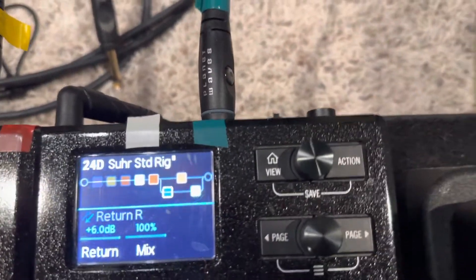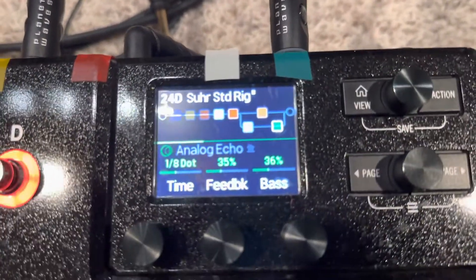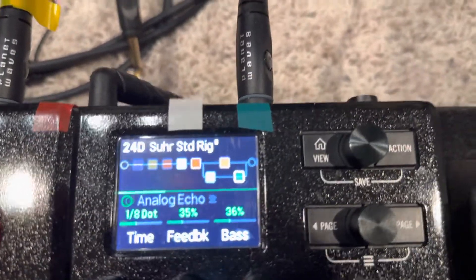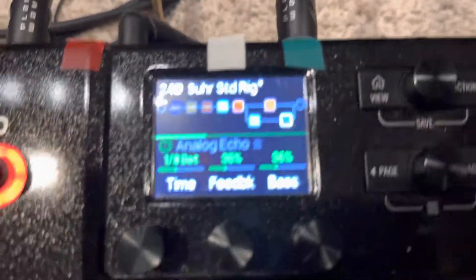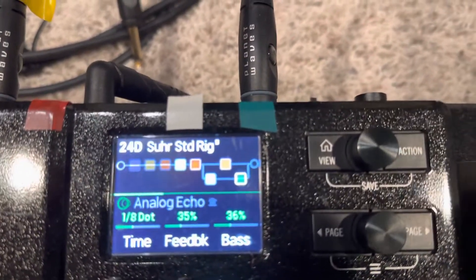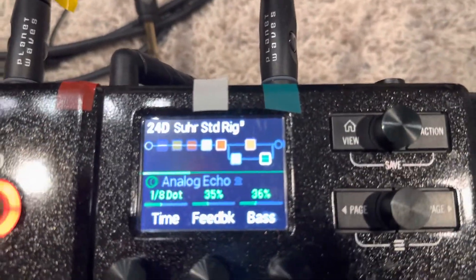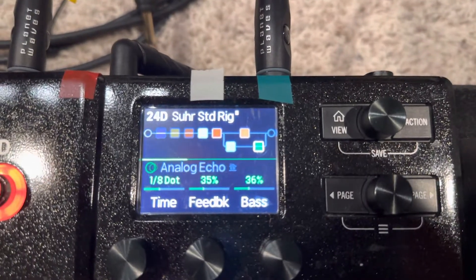So now I have delay and reverb separated on the path. When I turn the analog echo off, the send comes back in killing the signal and I'm left with just straight up reverb. The key is to do a send and send that to the front of your amp, then put another amp after that to take your guitar signal and mix in your post-amp effects from there. Simple, quick, easy — hope it works for you.